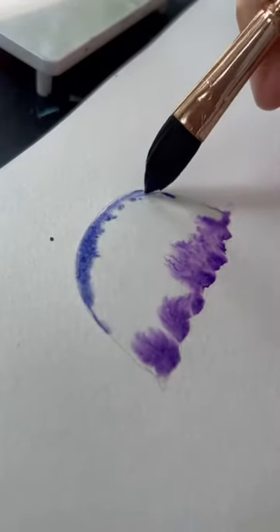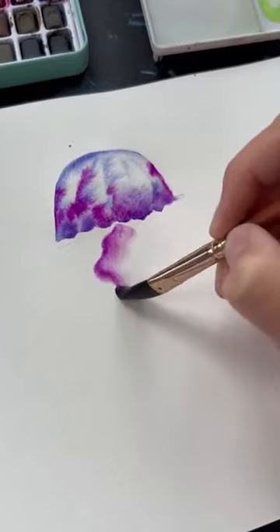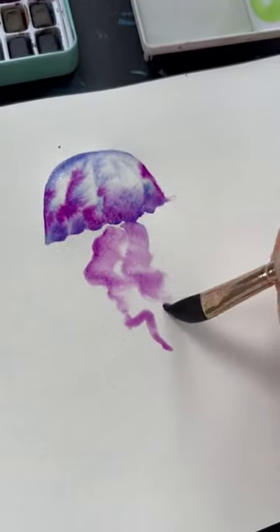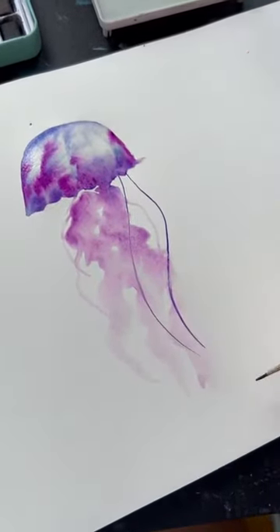I would recommend picking two to three colors that go together and letting them all mix in the shape. Then for the fluffy tentacles that hang down, we're going to put our paintbrush into paint and then water, and put it onto the paper in these squiggly motions. Then you can add stringy tentacles with a small brush in whatever color you like.